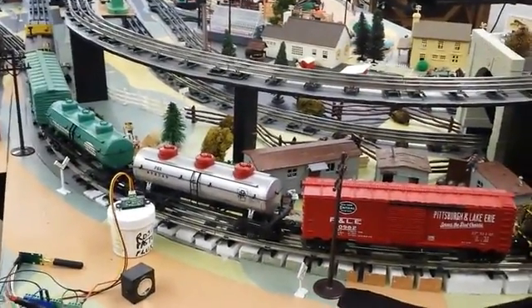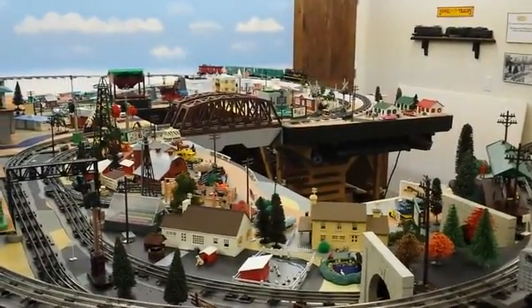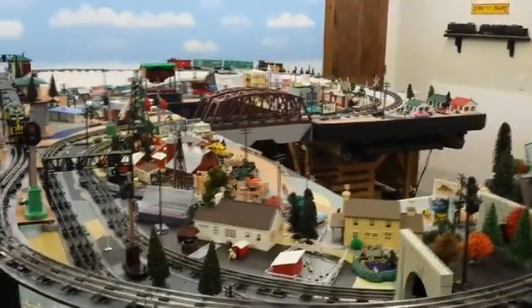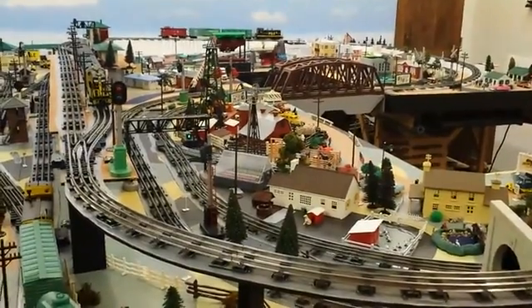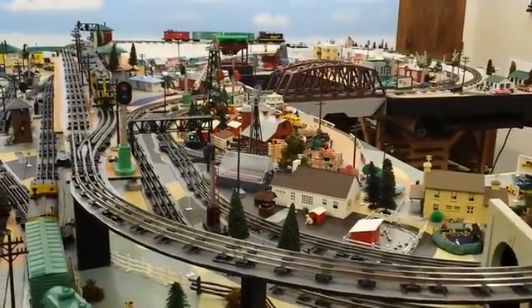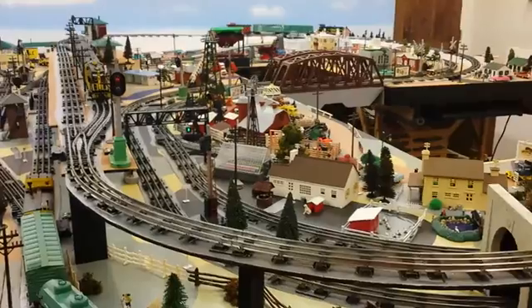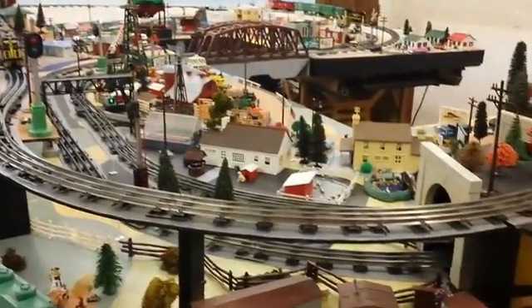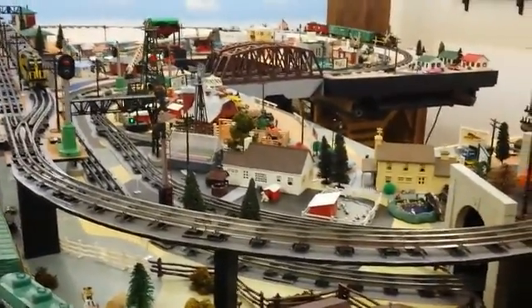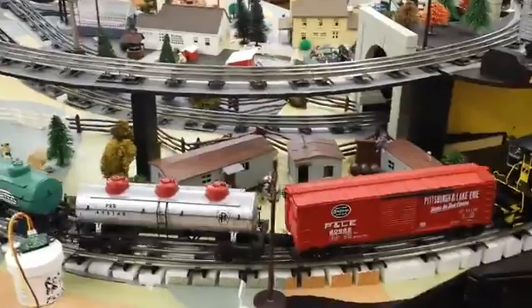Now it's detected both trains. It stops them both and it's going to make one of them back up. You can see it's making the one on the far end back up. And if it just so happened that that train was in front of the detector, the program would notice that it backed up behind the detector. Once that happens, the program knows for certain which train number is which train. In my case, they're set at train eight and train nine. So now it knows which train is which.